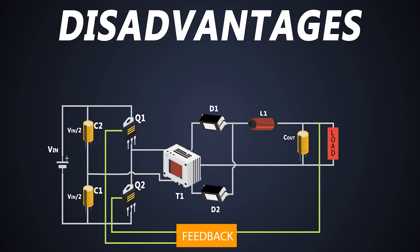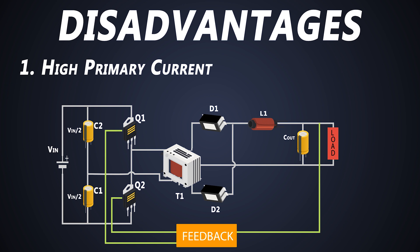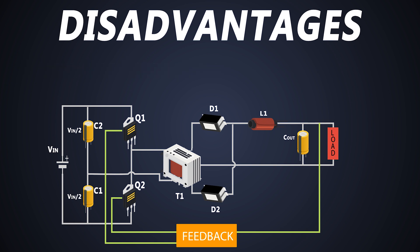There are some disadvantages of this converter as well. Due to just a single winding on the primary side, a larger amount of current flows through it. A high-side driver is needed to control the upper MOSFET. Also, there are many components in this design, which increases cost and control complexity significantly.